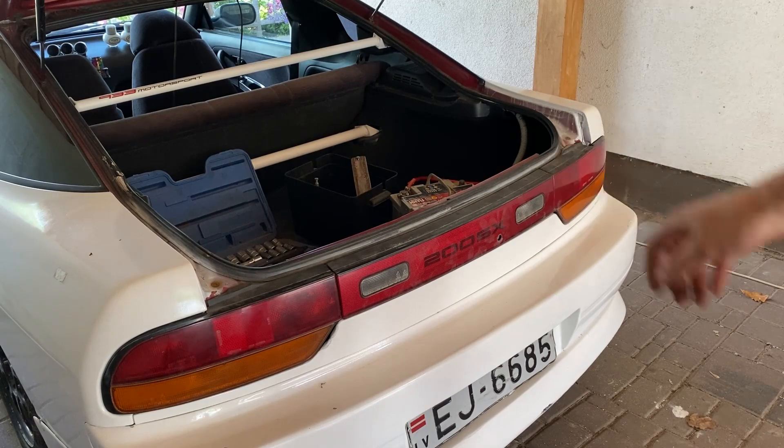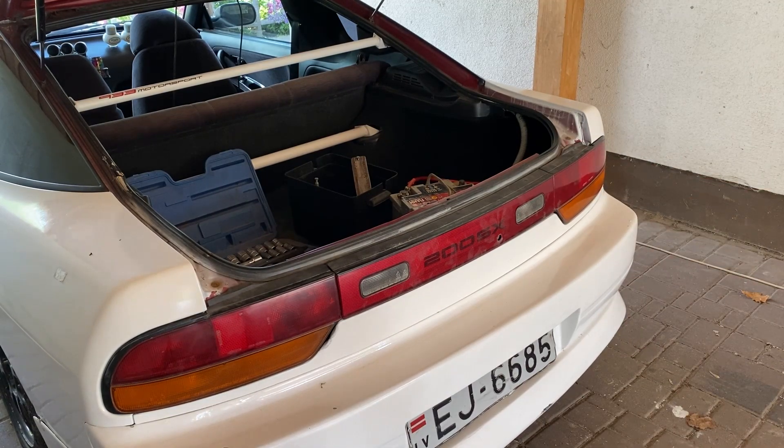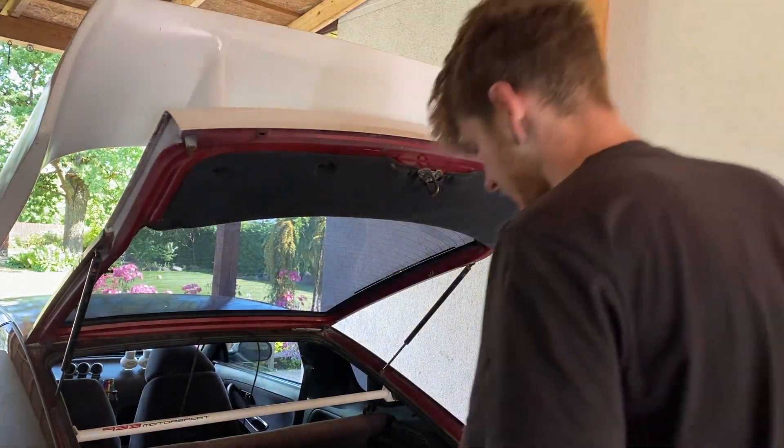The stock tail lights are installed, secured fast. I checked and they are working. Now I've got to take off the wing.